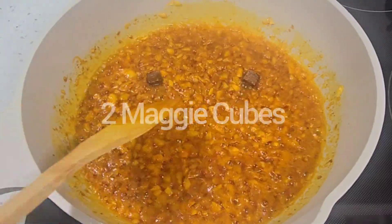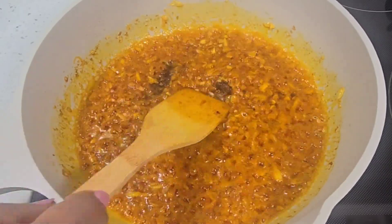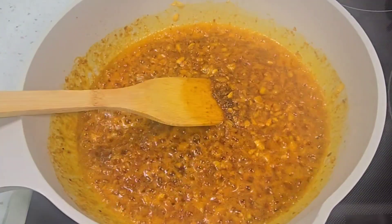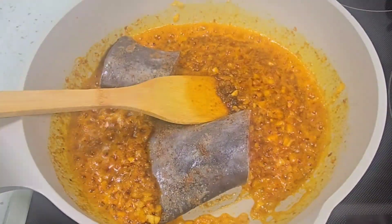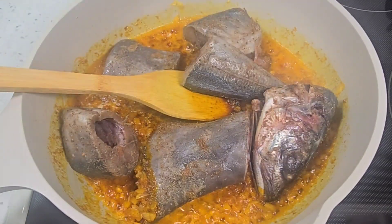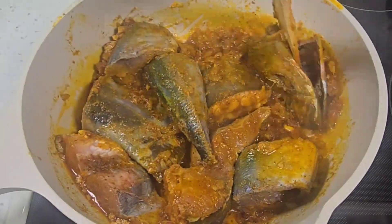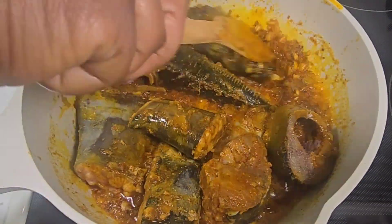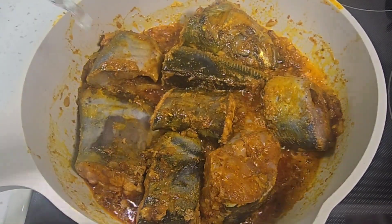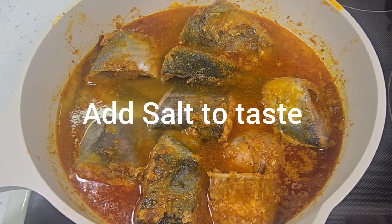Then I bring in my maggie cubes. So now I'm going to bring in my fish — I'm using catfish and mackerel fish. I give that a stir, just trying to make sure all the seasonings get inside the fish. Then I add some water and some salt.